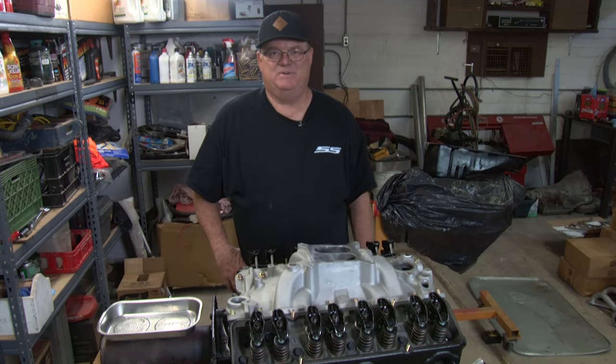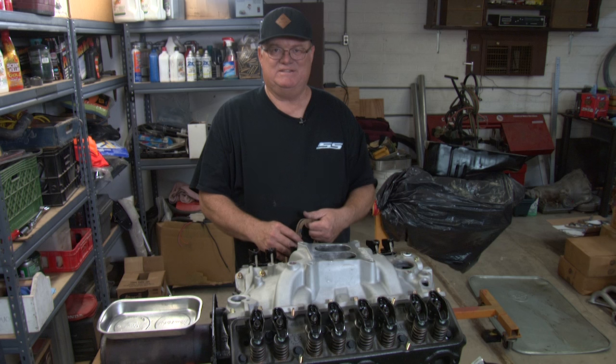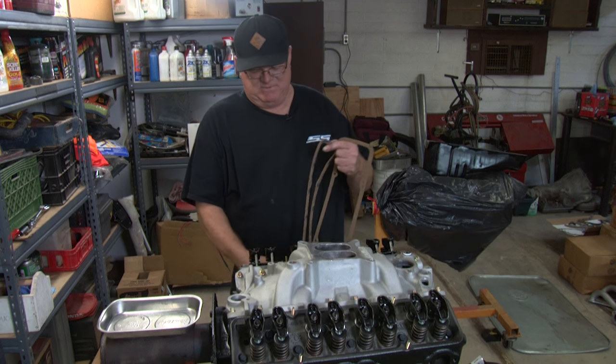Today we're going to show you how to put valve covers on the proper way so you don't have any leaks. This is a small block Chevy 350 that I've been working on.